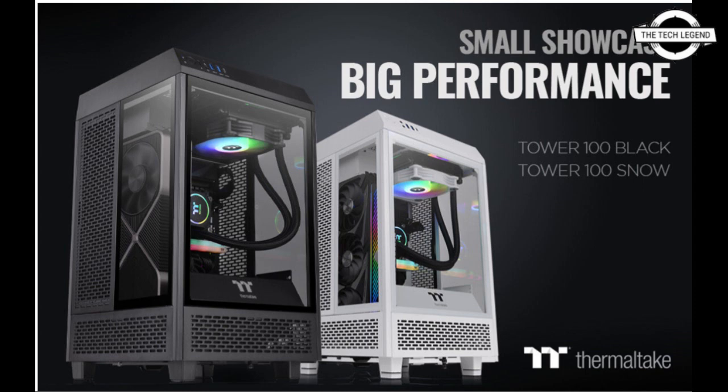The Tower 100 mini PC case comes in two colors: a black color scheme and a white color scheme. If you like this video, please do like, share, and comment, and don't forget to subscribe to the channel and press the bell icon.